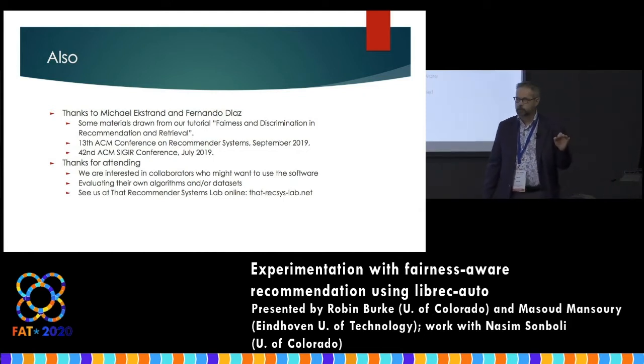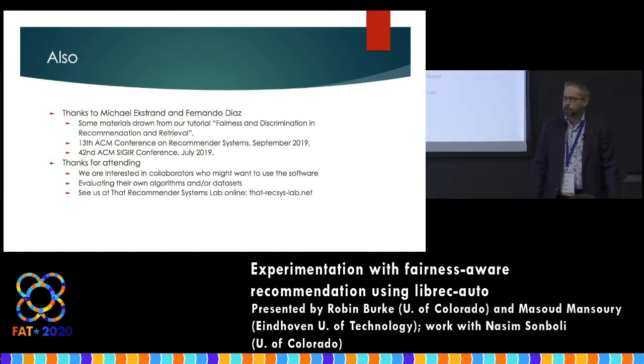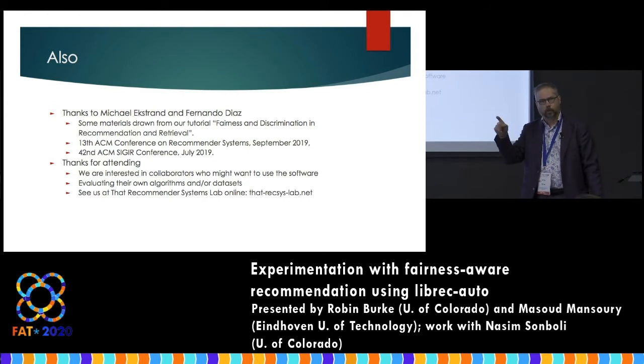It's great that you all are here — I had this vision of like five people at the front of the room, so this is great. If you want to use this software and experiment with fairness and recommendation, we would love to talk to you. If you want your algorithm in here so we can test it, or if you have data sets, we're interested in that. You can find us at thatrexislab.net. Under projects, there's something for this tutorial, and that page has links to the slides and the handout so you can get it virtually.